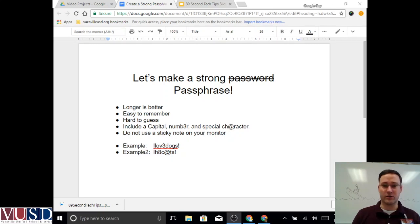Even if someone knows your password is 'I love dogs', they don't know if you capitalized the L. You're able to remember the core phrase, and the only thing you're having to remember is where your number or capital is. Another example: 'I hate cats' — capital I, with an eight and an at symbol as a special character. Just a couple of examples showing you're able to have a strong password that is easy for you to remember. Thanks for watching, enjoy.